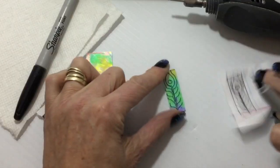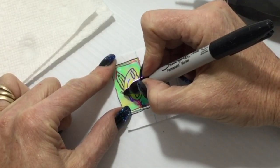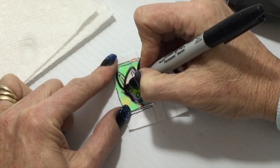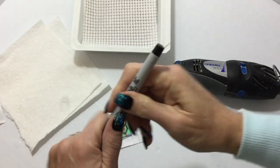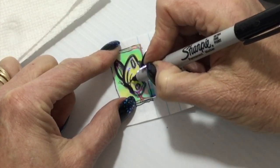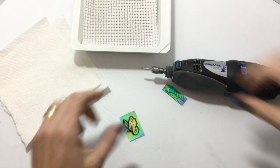Let me show you what I came up with — something like that. Set your pattern aside. This one I'm going to do like a little butterfly. I'm going to use the fat marker, and then I'll use the thin marker for a little detail. Alright, I think I like that.